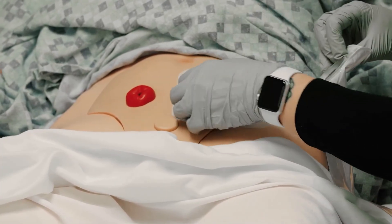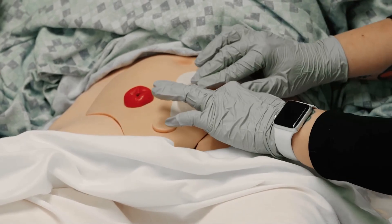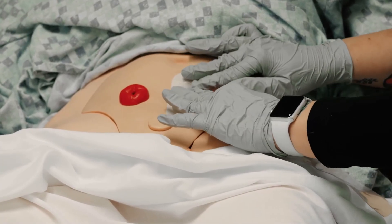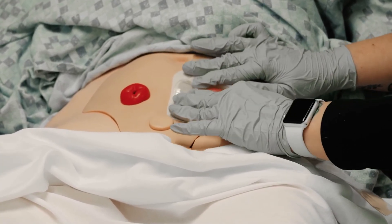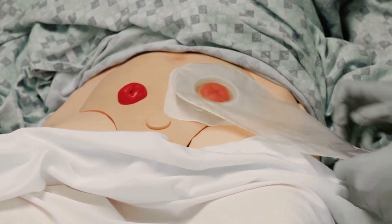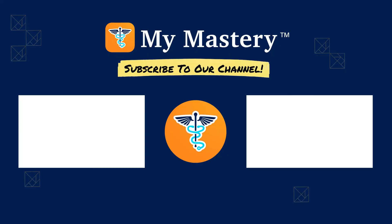Some systems allow you to pull up here so you're not pushing down on your patient. If you're certain about your size, you could attach the bag ahead of time — it just snaps on real easy. Then just make sure that the bottom end is secured. And that wraps it up for ostomy care.